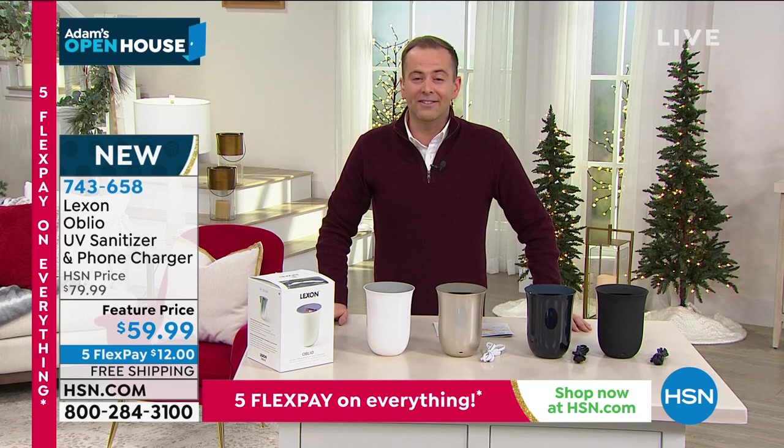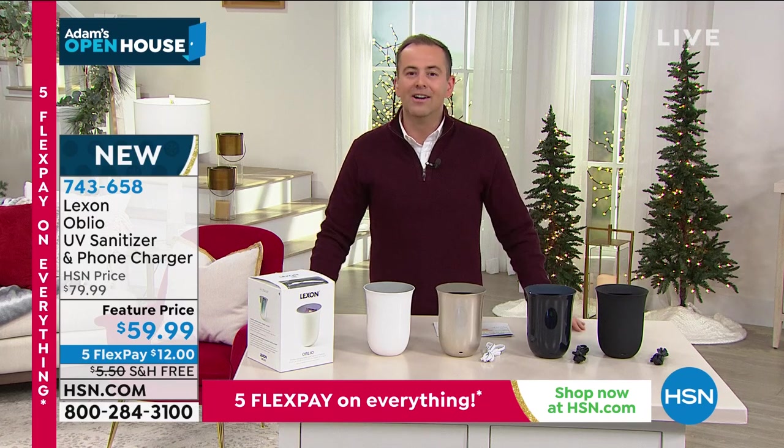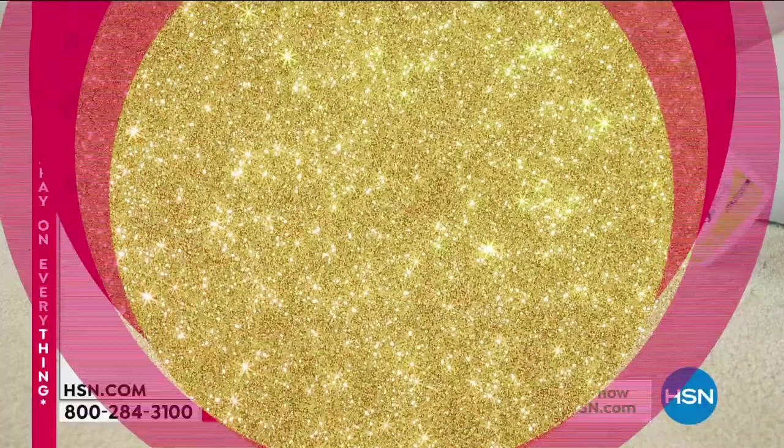If you're just jumping in to watch us, you did miss our special delivery, but it is still available — the lowest price ever on the InstaClean Cleaner. Old stains, new stains, dried-in stains — it doesn't matter.